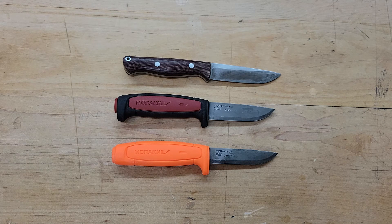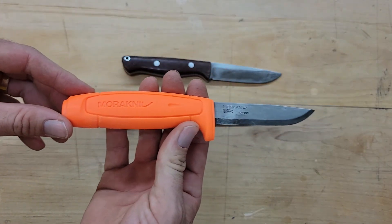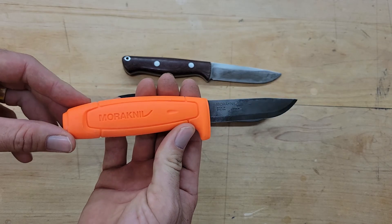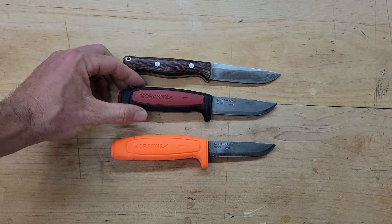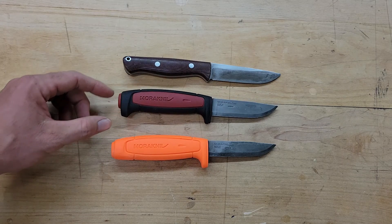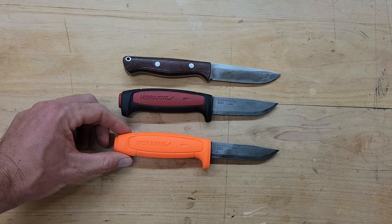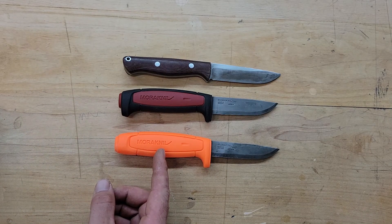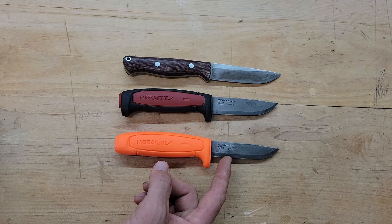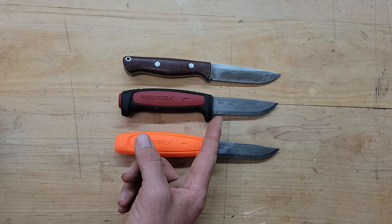The first one I bought was this one right here — this is a 511 that I modified a little bit. When you buy it, it's got the same profile as this one. This one's the Craftline Pro C. The only difference between these two is this one has a plastic handle and a narrower blade, while this one has a rubberized handle with a slightly wider blade.